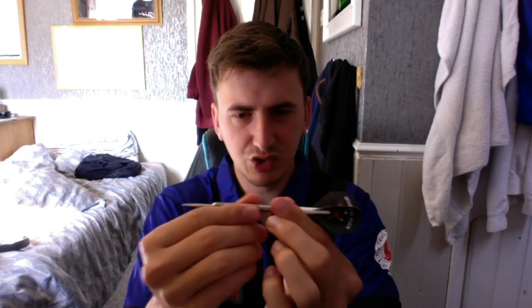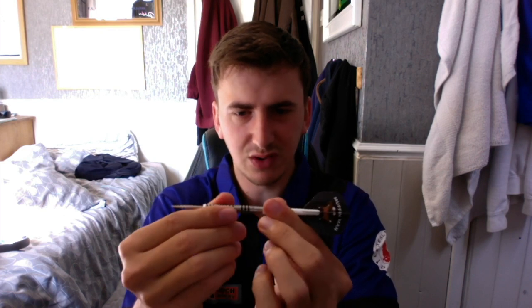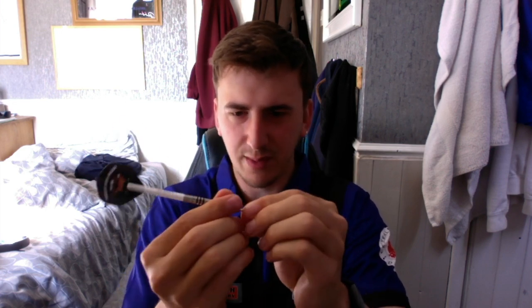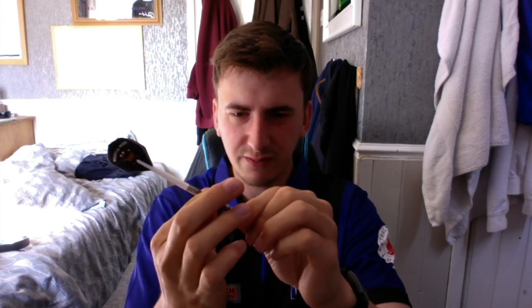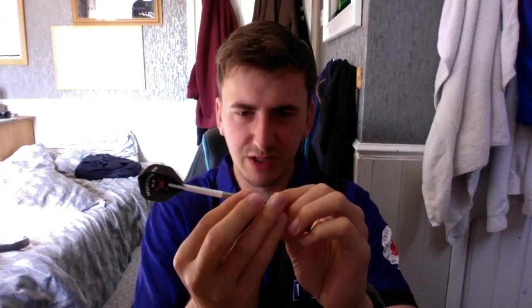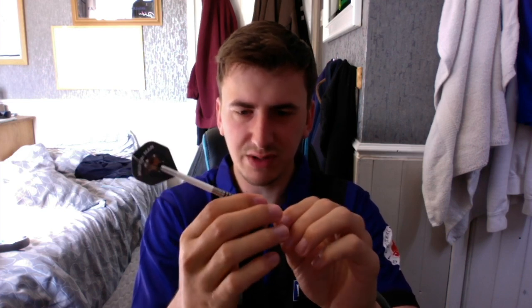I think it's a really nice, simple, sleek-looking barrel and it works quite well. Feeling the barrel, I'd give it a grip rating of about two and a half out of five. The thicker grooves are slightly grippier, so maybe a three there — it depends where you grip the dart, but it is a really nice dart overall.